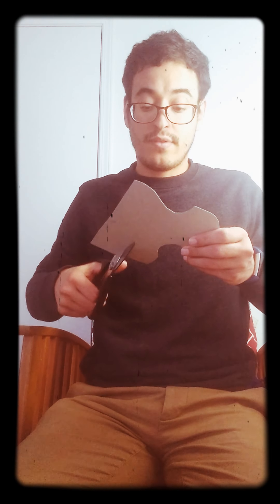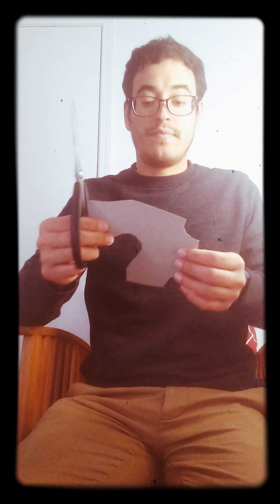And here we go — these are the pieces, and now we have a puzzle. We have a new toy for the children! That's all for today. Thank you for watching. I wish you all well — stay safe, stay healthy, and much love. Bye!